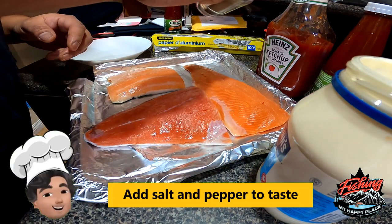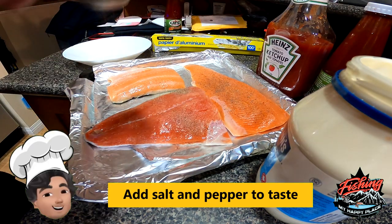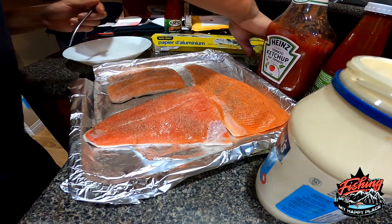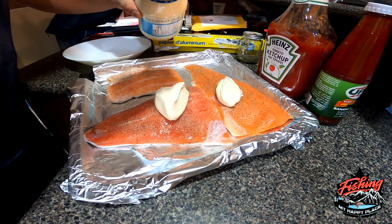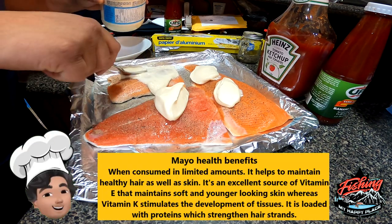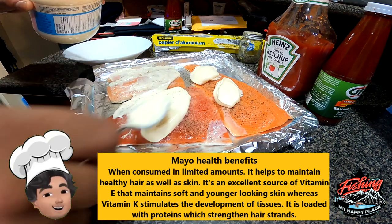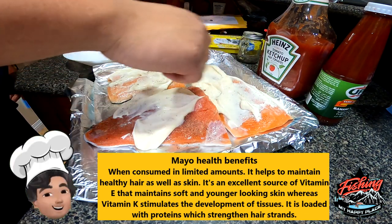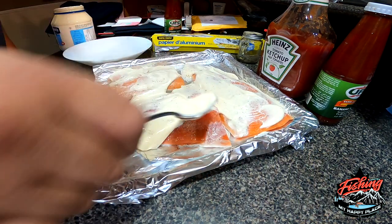Let's put some pepper on there. Get yourself some mayo, slap that around on the fish, and just spread it around until you get all the surface coated with that mayonnaise.